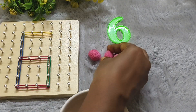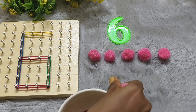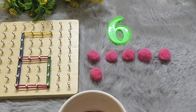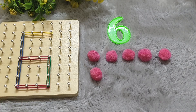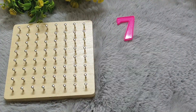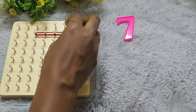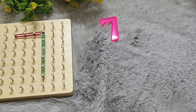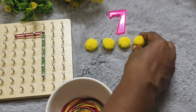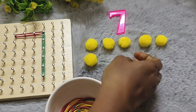1-2-3-4-5-6-7. Six, seven. It's number seven. S-E-V-E-N. Seven. One, two, three, four, five, six, seven.